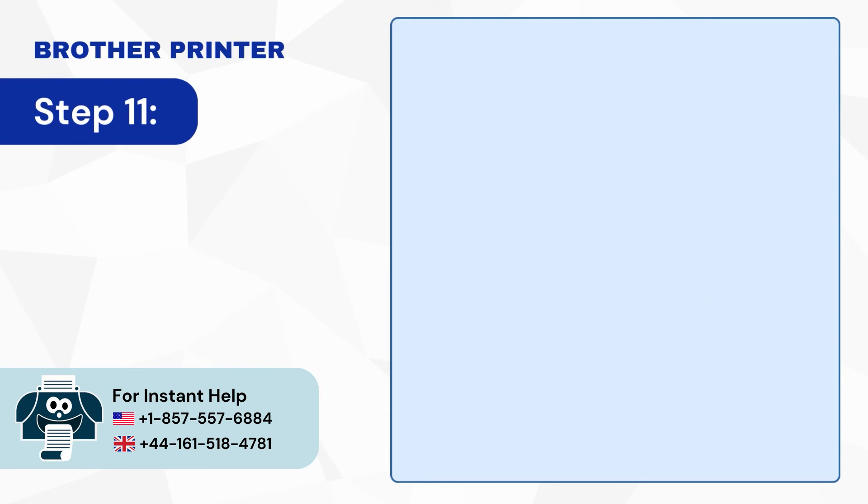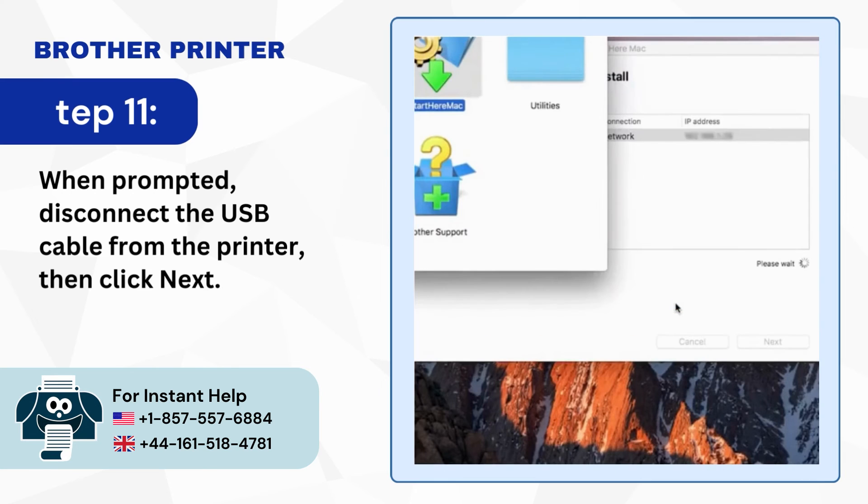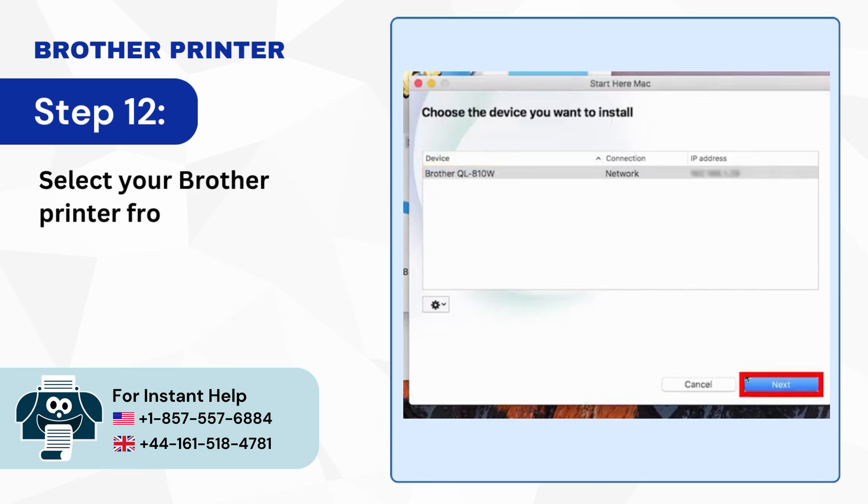Step 11: When prompted, disconnect the USB cable from the printer then click Next. Step 12: Select your Brother printer from the list and click Next.